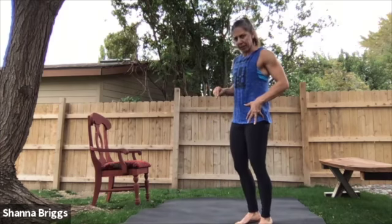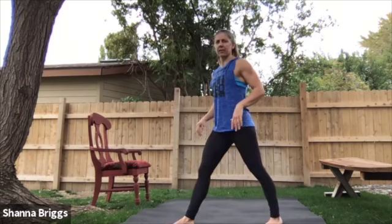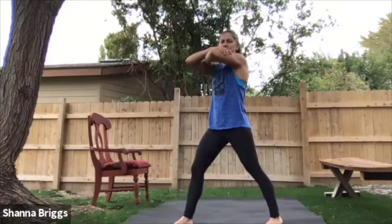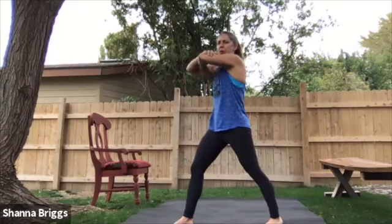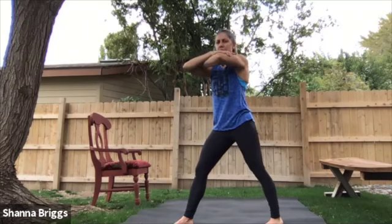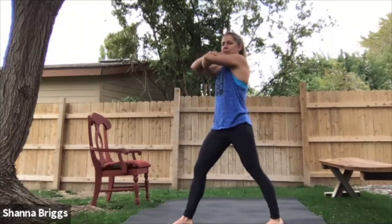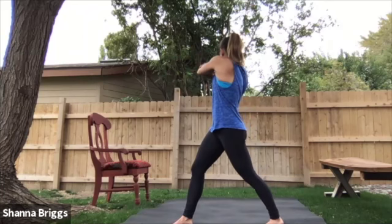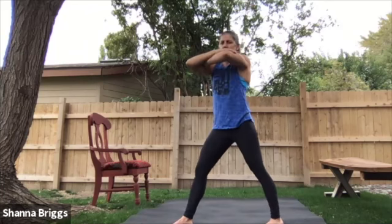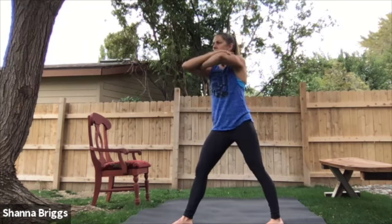Moving into an opening for the hip flexor — step your right foot forward, left foot back. Start with the arms across the body. You're going to shift the hips forward, engage that left glute, and then rotate, looking over your right shoulder. Inhale at the center, exhale as you turn. Good, let's go about one more there.